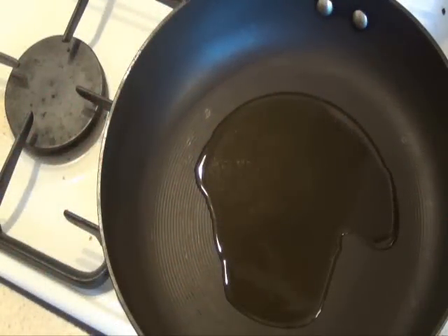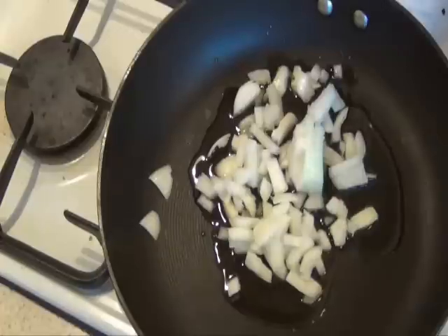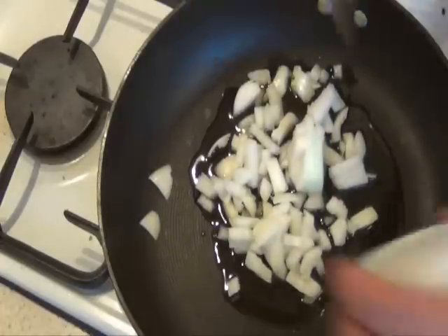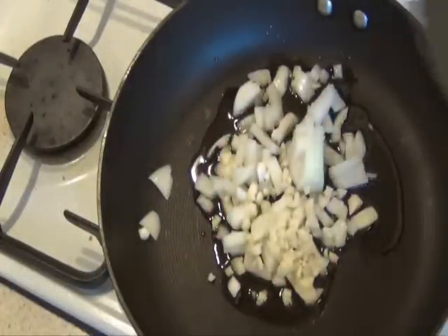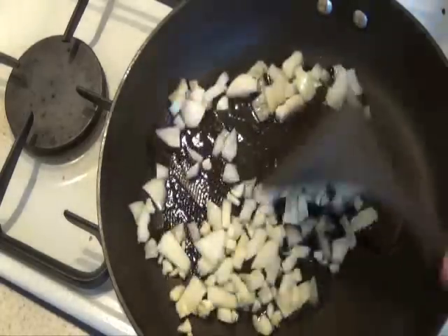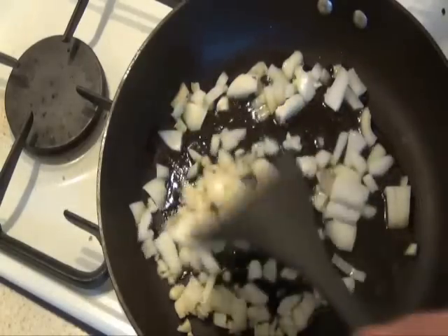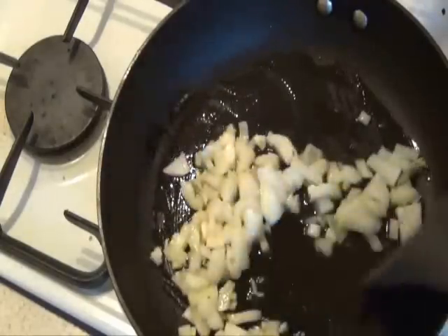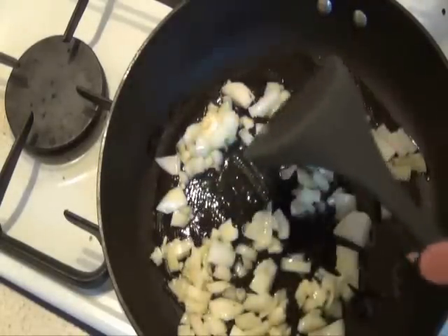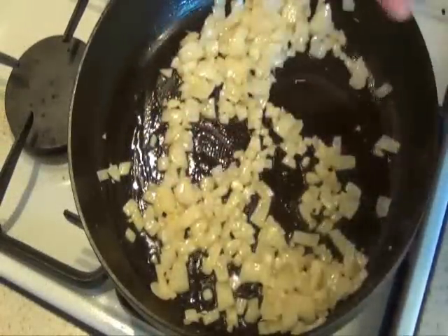In a nice hot pan, we just add the onion — I've already added the oil to it — and the garlic. We've pretty much cooked that for about five minutes, until you can see through the onion and it starts to get a bit of colour. And once we get to that stage, we start to add the other ingredients.